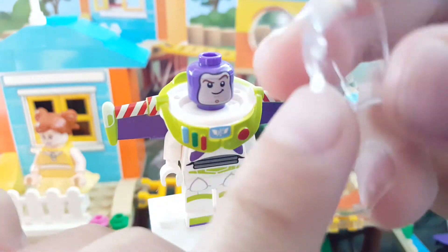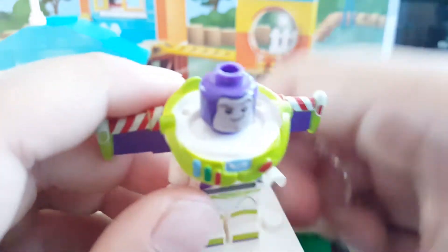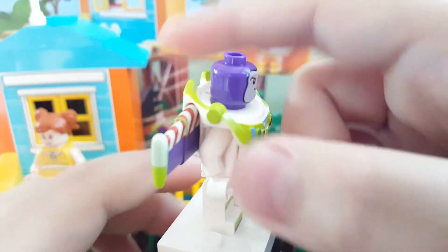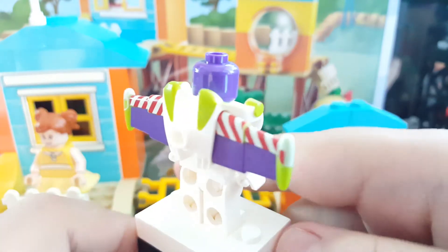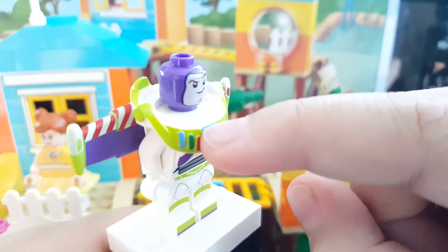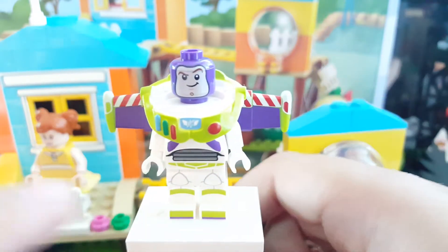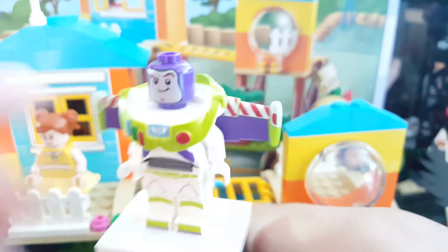You can see this little cockpit hood piece has these little pegs which just go in simply into the hood. It does have these detachable wings right there which you can take apart — it's kind of hard to do. It does have the Star Command logo up front.